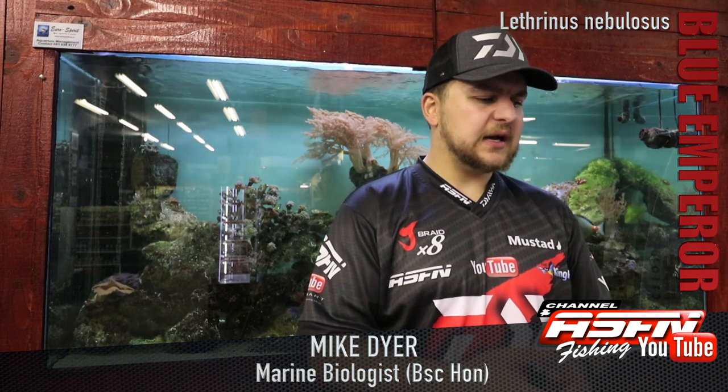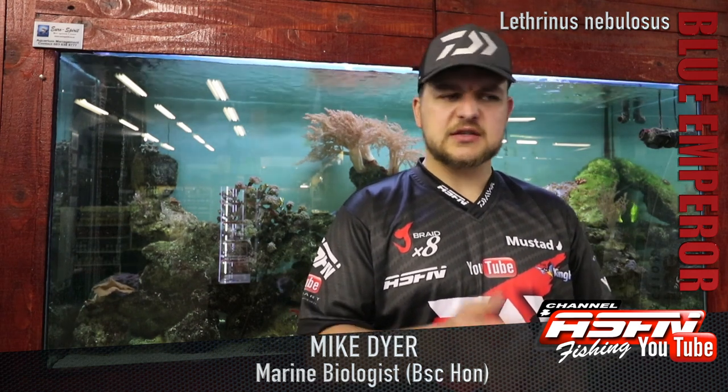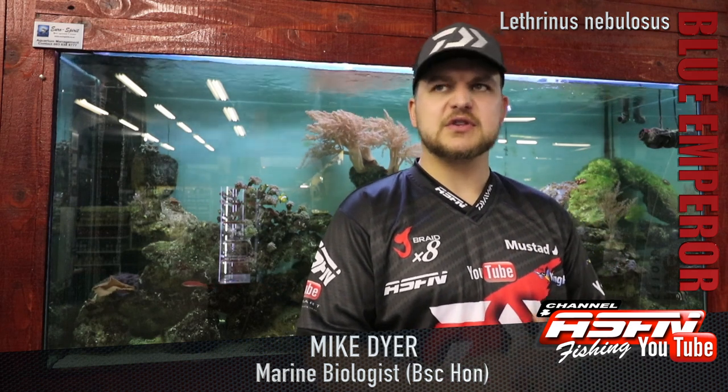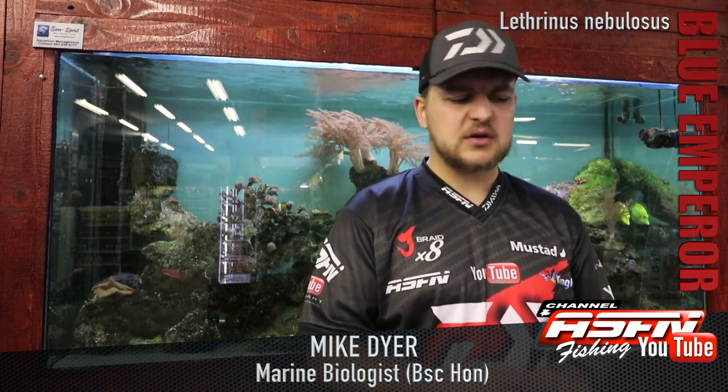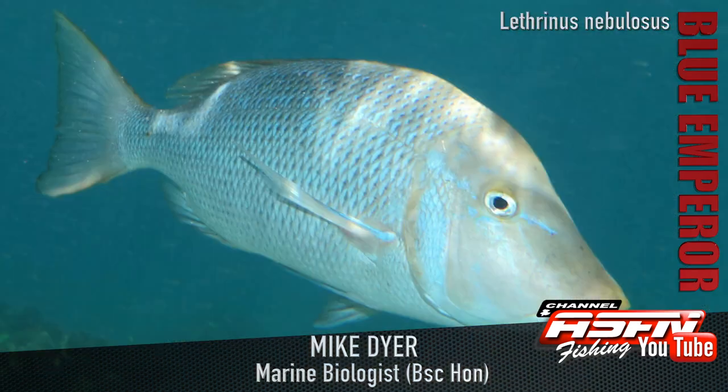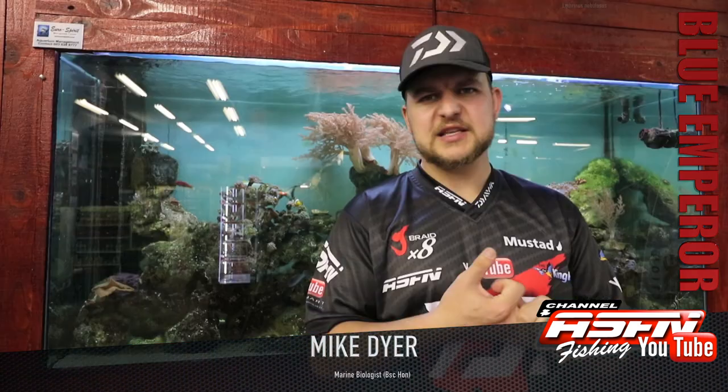Yeah, the Matahari — very nice fish to catch, nice and strong. They've got a big powerful tail, they're very, very strong in the reef, so you just got to get them out of there, similar to a rock cod. Just getting the bait to them is the most important thing — they will eat pretty much anything. So reef fish, circle hooks, light sinker line, a nice meaty bait, and you're in with a chance. Go out and catch a Matahari. Cheers!